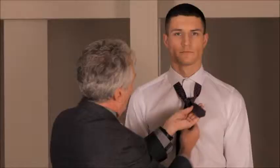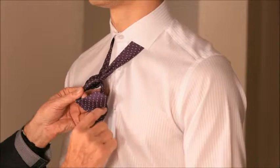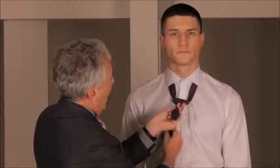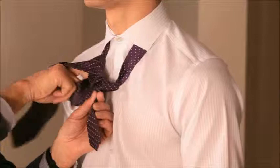Bring the tie through and bring it across on the rear of the tie, then bring it through at the front for the second pass. Then around at the back once again, bring it over and across for the third pass.